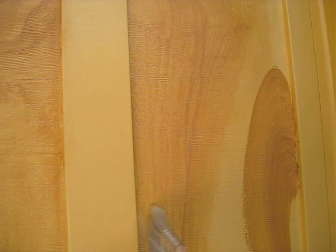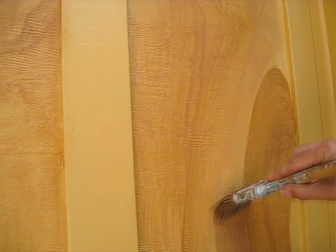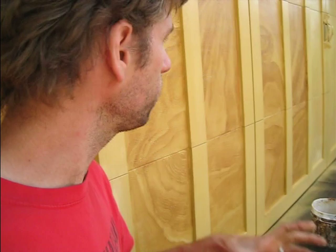I put a lot of latex extender in there so that my open time is a little bit longer — I need time to work it, and the exterior paint dries really fast. So I put both water and a lot of that extender in there. You'll find there is a lot of difference in the way the top coat handles depending on the sheen of the base coat.